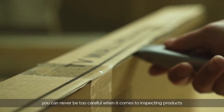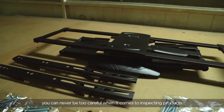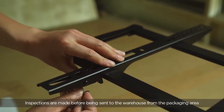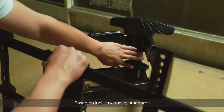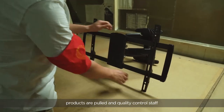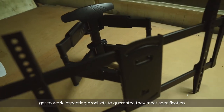Once again, you can never be too careful when it comes to inspecting products. Inspections are made before products are sent to the warehouse from the packaging area. Based on industrial quality standards, products are pulled and quality control staff get to work inspecting products to guarantee they meet specification.